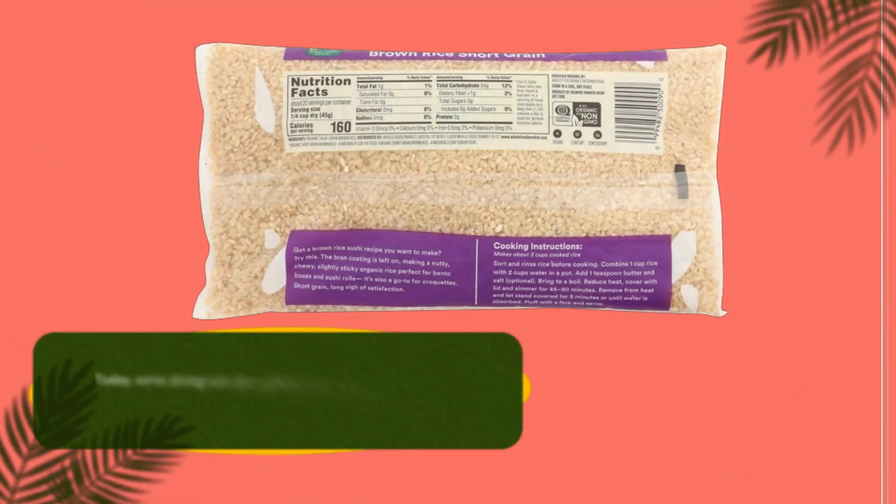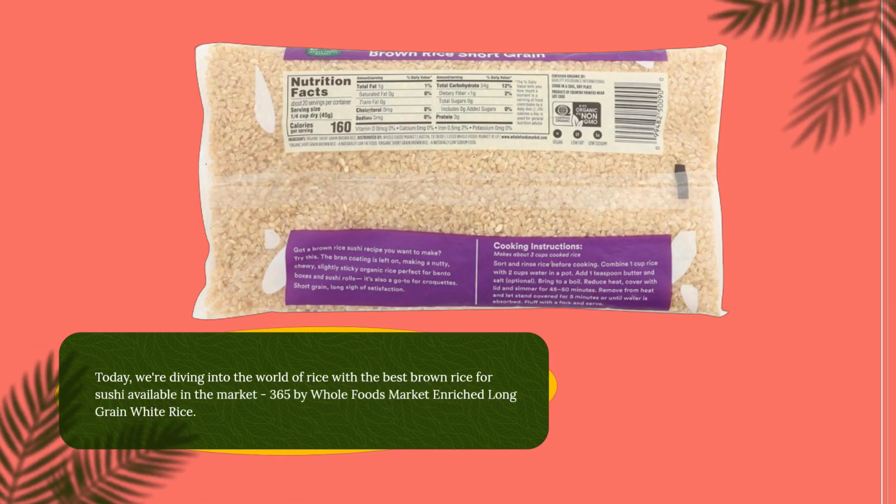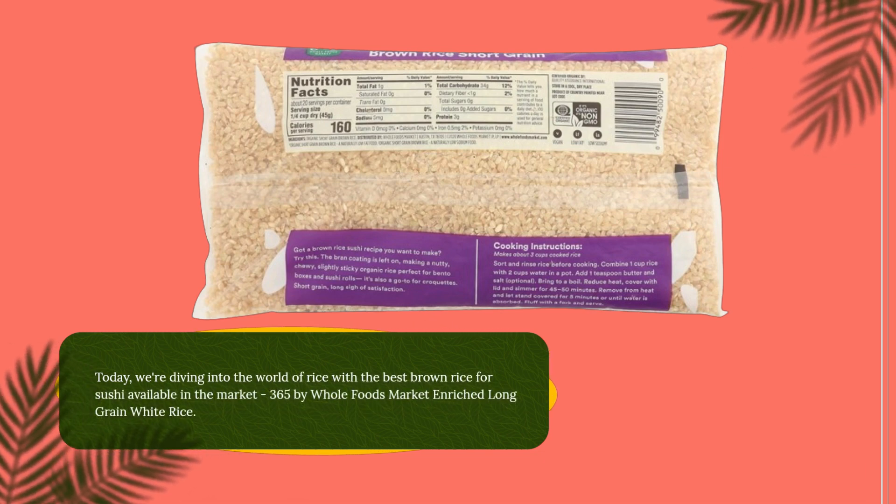Hello and welcome to Product Critique. Today, we're diving into the world of rice with the 365 by Whole Foods Market Enriched Long Grain White Rice.